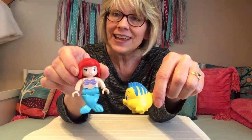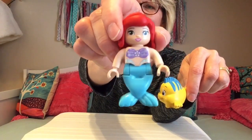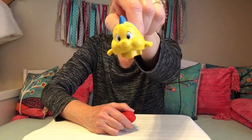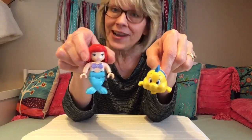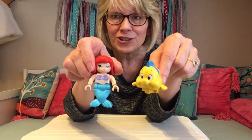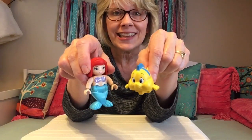So, Ariel, can you say hi? Hi, everybody. I'm so glad you're here today at Grandma Lee's house. And then we have Flounder. Hey, everybody. I'm so glad you're here. I want to create something really cool for these two best friends. In fact, they're going to be celebrating something very special about their friendship in my pretend story today. So, let's get to building.